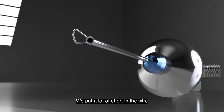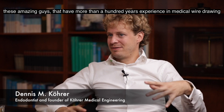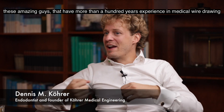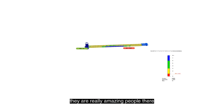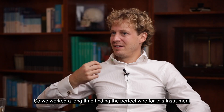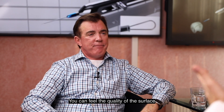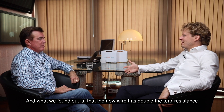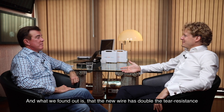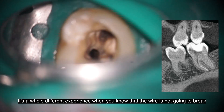We put a lot of effort into the wire. We have a partner — amazing people who have more than a hundred years of experience in medical wire drawing. They did a fantastic job. We worked a long time finding the perfect wire for this instrument. You can feel the quality of the surface, and what we found is that the new wire has almost double the tear resistance of traditional stainless steel. It's a whole different experience when you know the wire is not going to break.